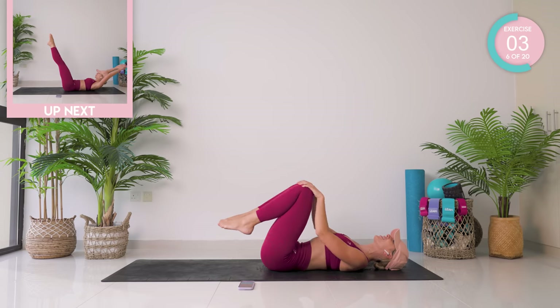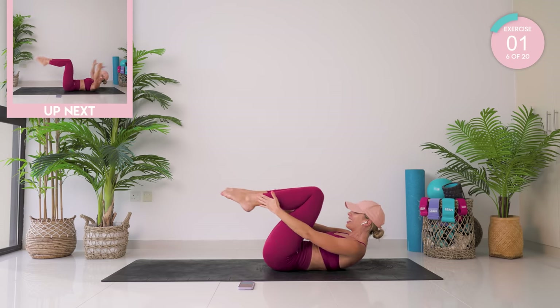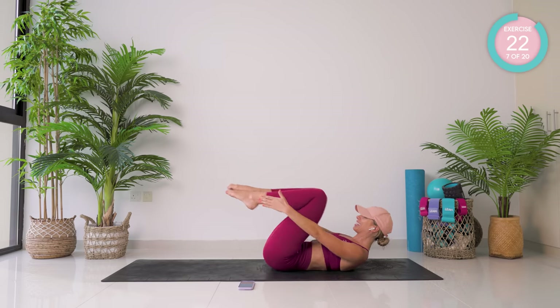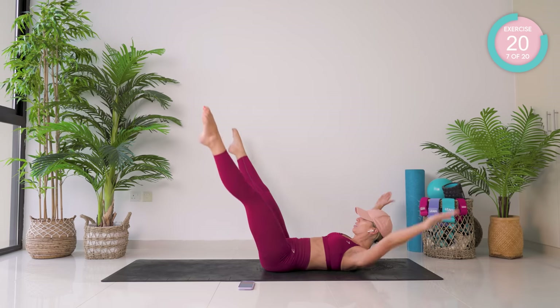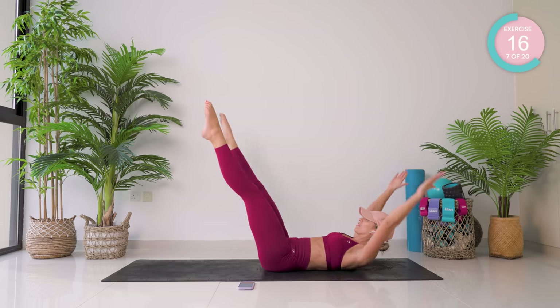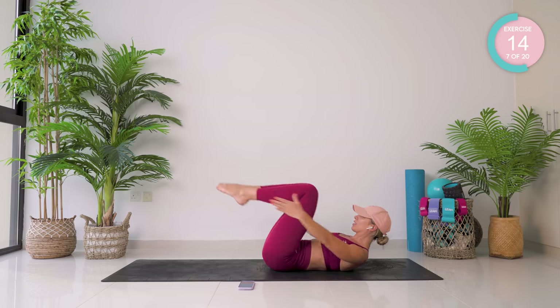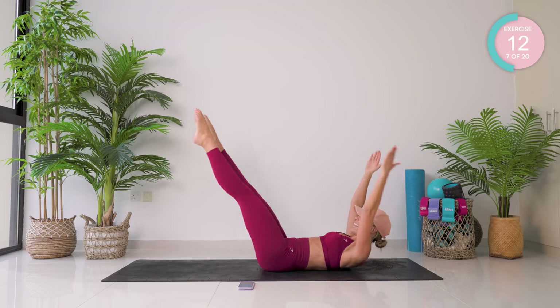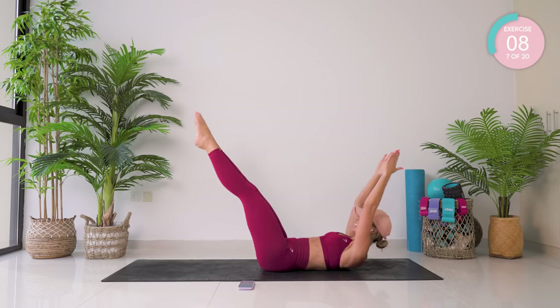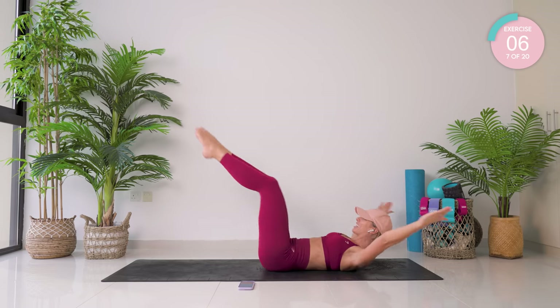Amazing. This time you're going to reach to your ankles, straighten out, open and close the arms and the legs. Trying to get those legs to a 45-degree angle, keeping this slow and controlled. Keep breathing, let's do this.